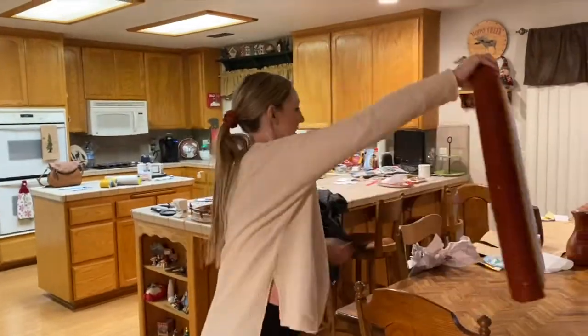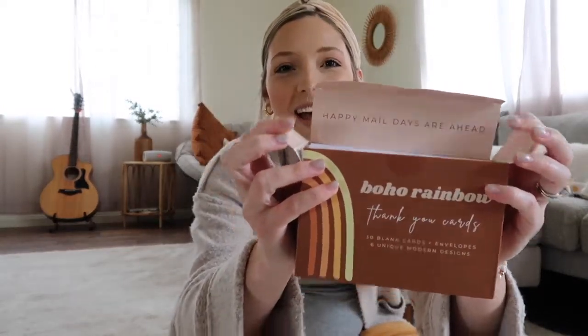If you guys are planning a boho rainbow or this style baby shower, I wanted to show you — we sell these thank-you cards. It's so cute, it says 'Happy mail days are ahead,' and they are available on Amazon, Etsy, and on our website.